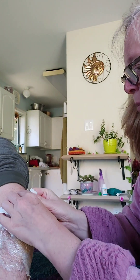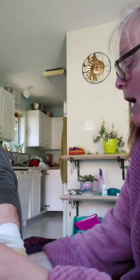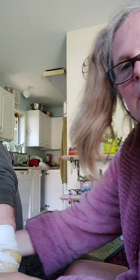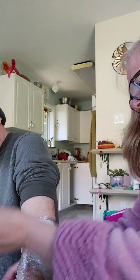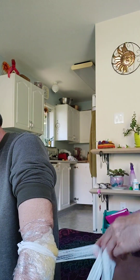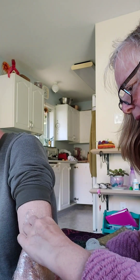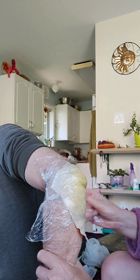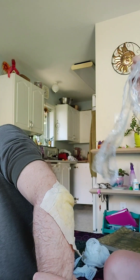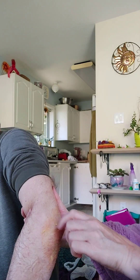This is part two of the unveiling of the ginger poultice. We're just going to remove it now — this has been on for four hours. Okay, there we go. Let's keep this here so people can see it. And that's the elbow once it's been unveiled.